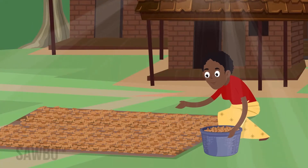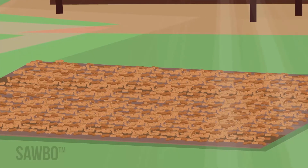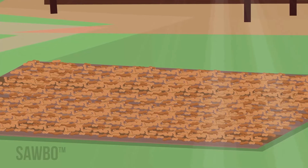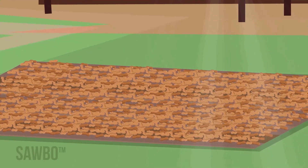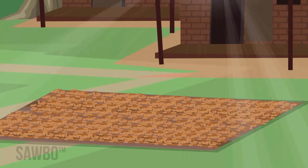Place the pods in a thin layer on a tarp in the sun. Do not dry pods directly on the ground or over dry them. The pods are dry once the seeds become loose in the shell and rattle when a handful is shaken. Once they rattle, let them dry one more day to assure there are no pockets of moist pods.